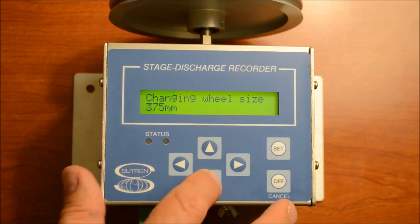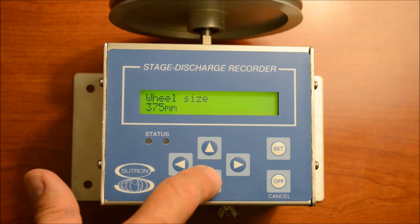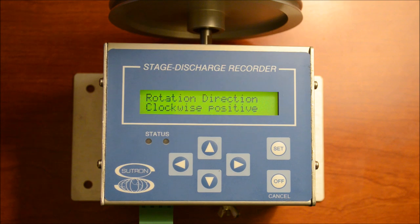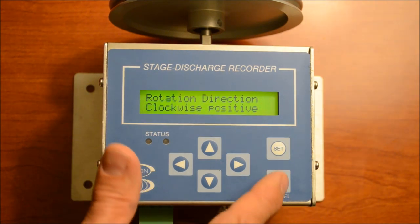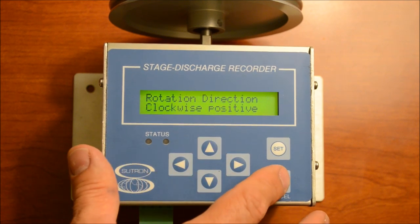In this case it's a 375-millimeter wheel. If you go to the next item down, Rotation Direction: if you have the float on this side, it will be going clockwise; if the float is on the other side, it will be counterclockwise. So if, as the float goes up, it gives you a negative number or the level starts going down, you can go in here and change the rotation direction without having to move your float around.